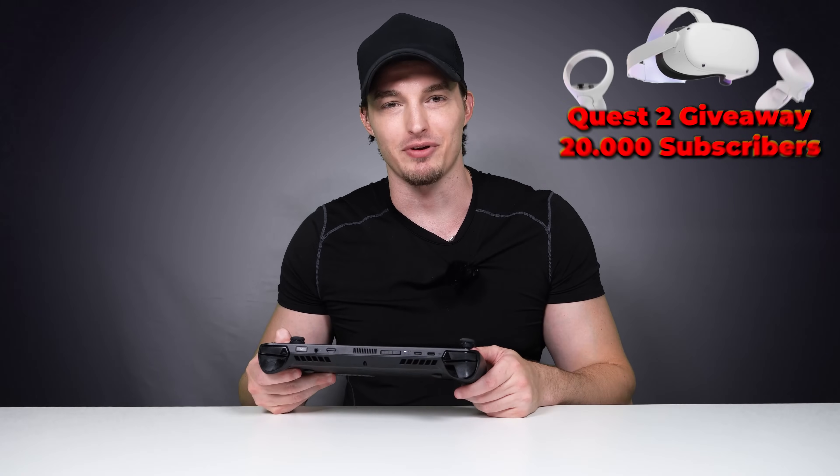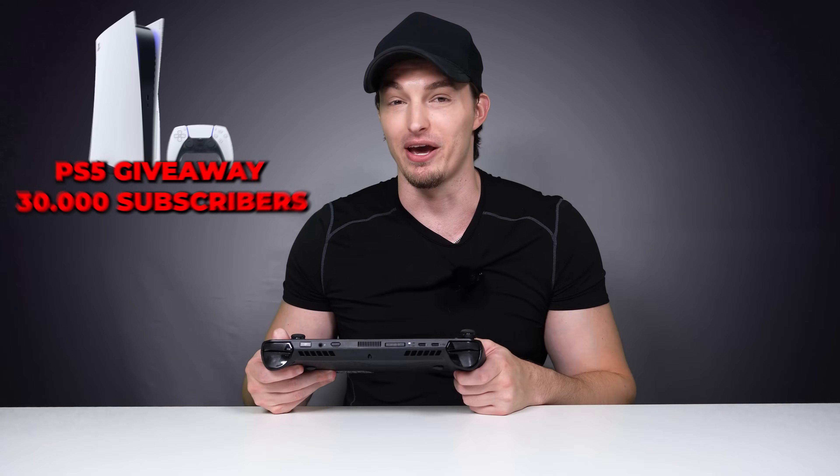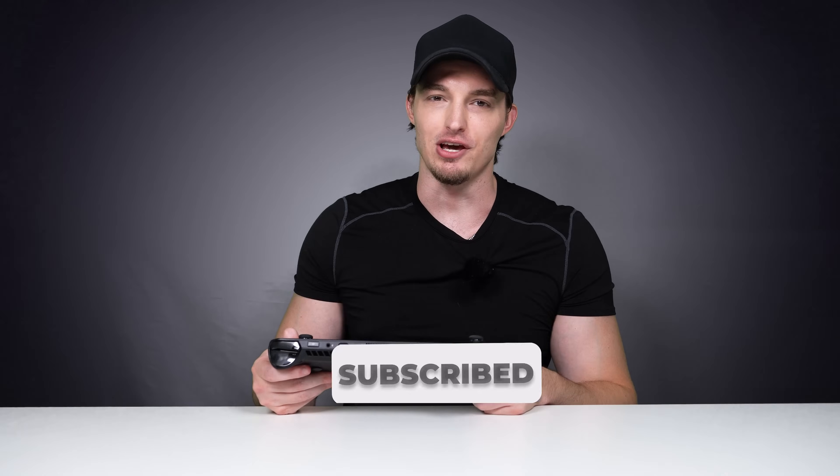By the way, my name's Cade. I'm giving away an Oculus Quest 2 at 20,000 subscribers and a PS5 at 30,000 subscribers, so if you're interested make sure you subscribe and ring that bell so you don't miss a video.